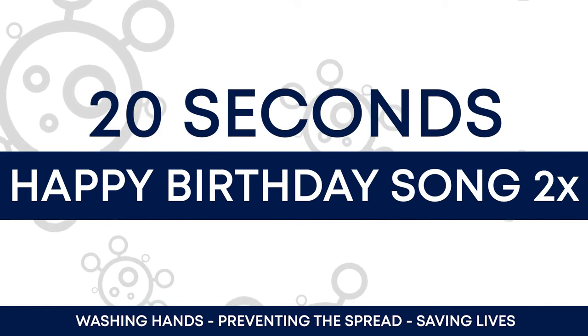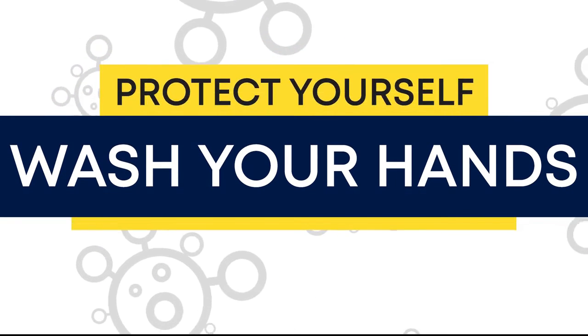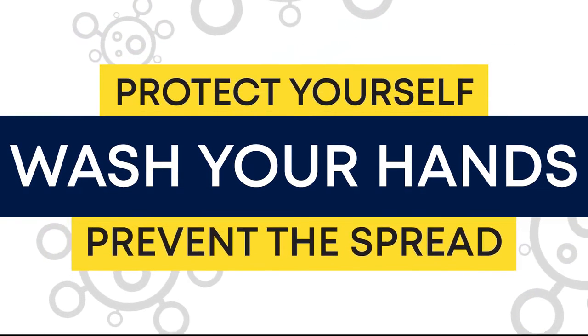around 20 seconds. So wash your hands, protect yourself, and prevent the spread of the COVID virus. Thank you.